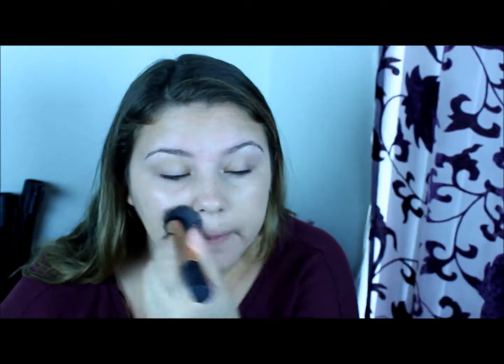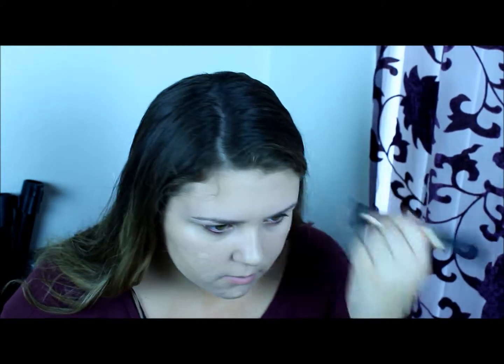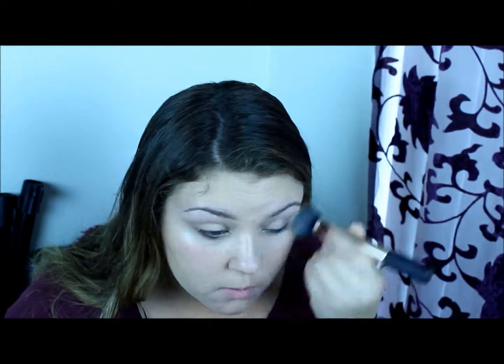And no, this is not a Clinique sponsored video — I just usually like to buy things in a line together. This foundation is meant to help fight your acne and not hurt you, which I'm a very big advocate of Clinique because they do this. Then I'm just adding a little bit of a second layer because it's not a totally full coverage foundation.